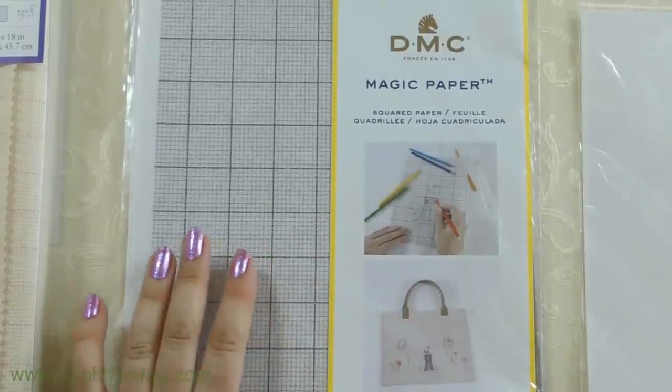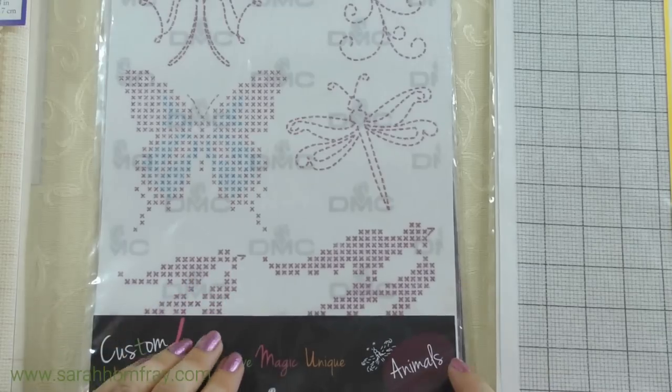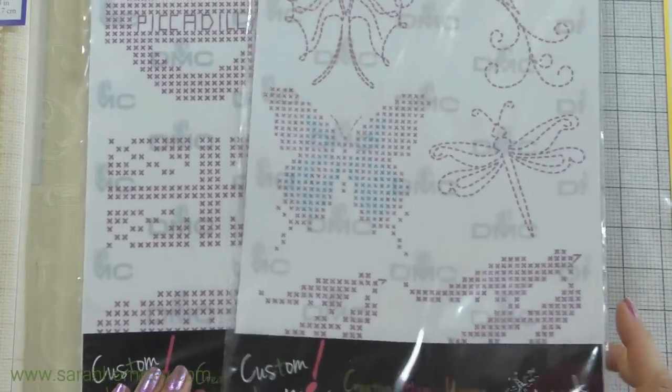They've also got that paper with a grid on it — squared Magic Paper. It's the same stuff but with a grid printed on it. This one is great for cross stitch, especially if you want to put a cross stitch design onto something that's not a traditional cross stitch fabric like Aida — if you wanted to do it on a jumper or a t-shirt, you can still do your counted design by following the grid on the paper. Also great for designs with straight lines.